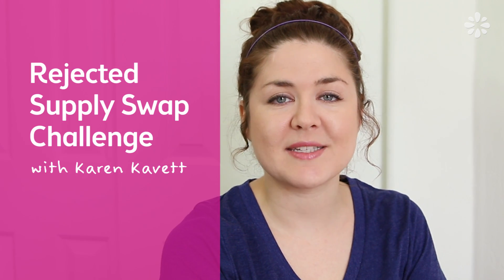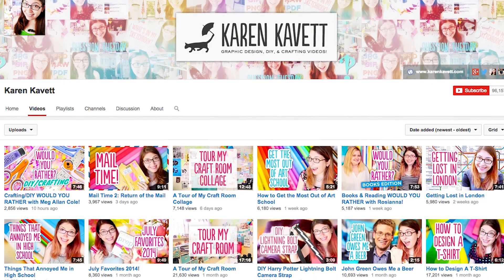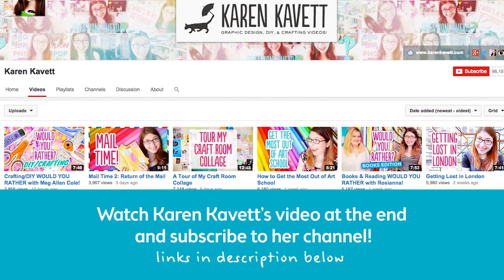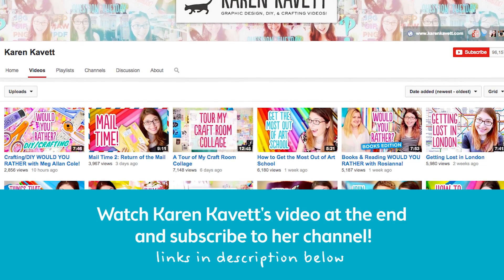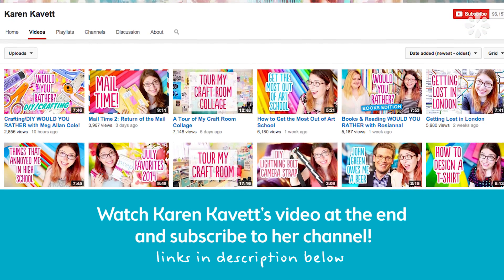Hello! In this video I'm collaborating with Karen Kavett to do a Supply Swap Challenge. If you aren't already subscribed to Karen Kavett, check out the link in the description below and be sure to subscribe and check out her channel. She makes fun vlogs and DIYs and she's also part of HGTV Handmade, so do check her channel out. The challenge that we're doing is we are mailing each other five things from our own supply stash.